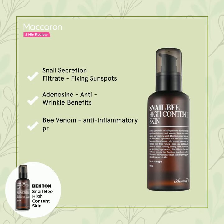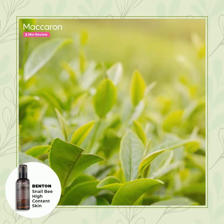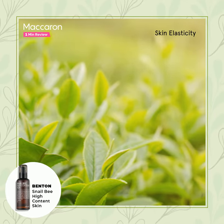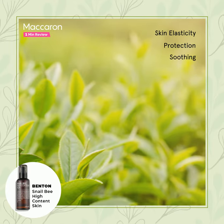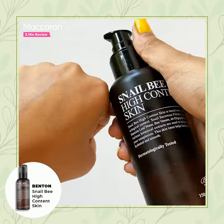Bee venom is a great ingredient for hydration, and camellia leaf water as its main ingredient helps for skin elasticity, protection, soothing, and providing nutrition. It also performs wrinkle and brightening care for all skin types.